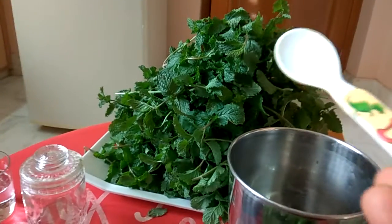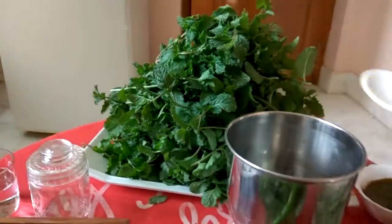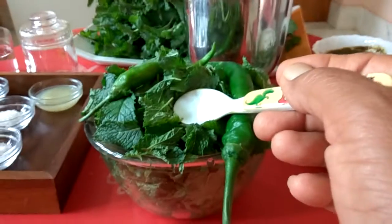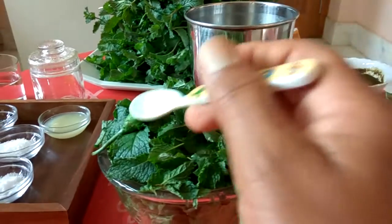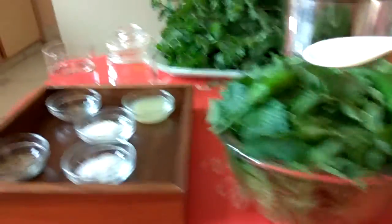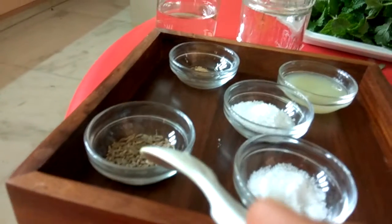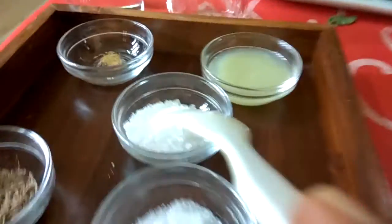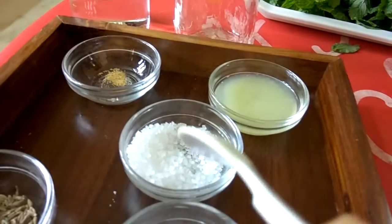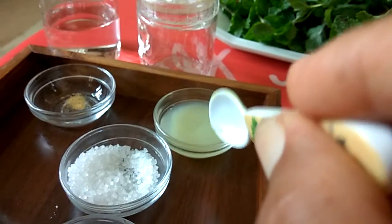These are mint leaves, pudina leaves from my kitchen garden — very fresh. I have separated some of them and washed them thoroughly. They are in a medium size glass bowl. I will add two green chillies while making this chutney. The ingredients I am going to use are: table salt, half a teaspoon of cumin seeds (jeera), one tablespoon of sugar (chini), a pinch of asafoetida, and two tablespoons of lemon juice.